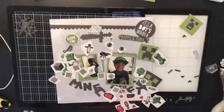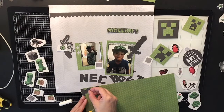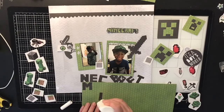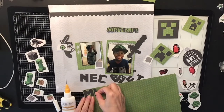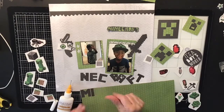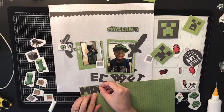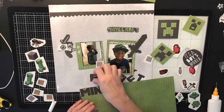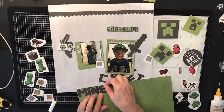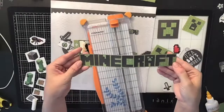I didn't want the Minecraft letters to just be black, so I decided to take some green scrap paper that was just the right color and glue the Minecraft letters down on it so they'd have a green backing. I thought it would stand out better and look cooler, and I did like the way it turned out. I'm gluing down each letter — I won't show all of it since you guys know how to glue letters. Also, don't forget to check out the other ladies in Punched Out Thursday To Die For — links are down below!